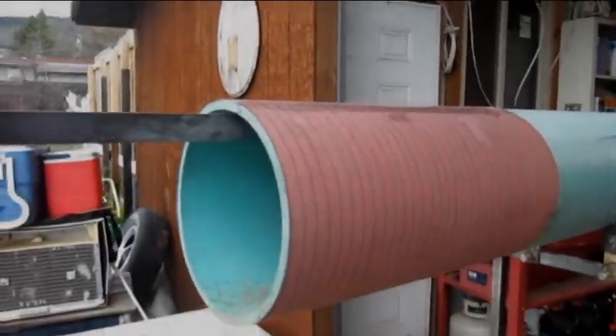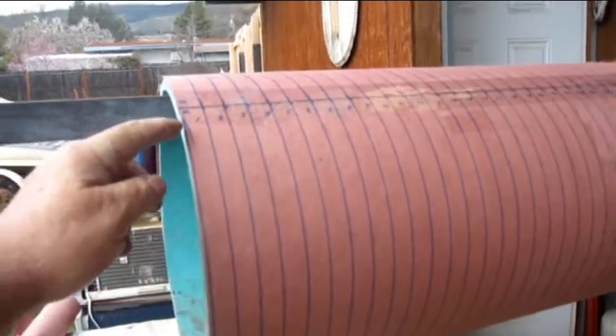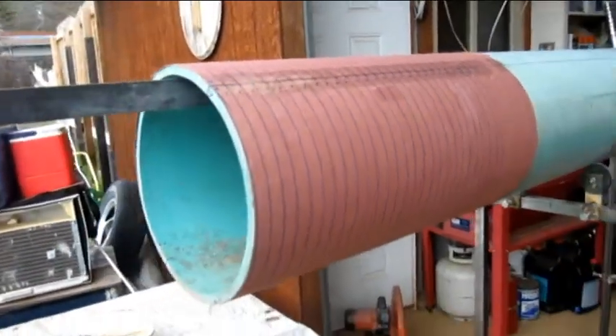So here's our paper — you can see we've got it taped around. There's the line of the threads; it tapers from nothing to basically one complete thread down to 26. I only need like 24.